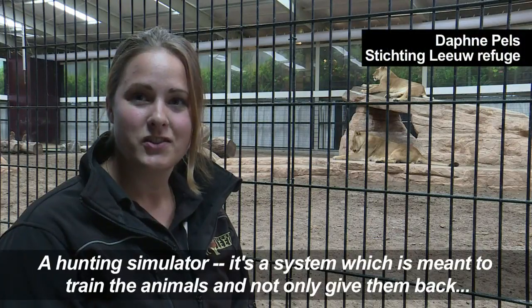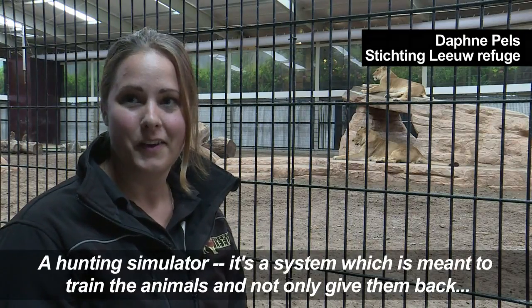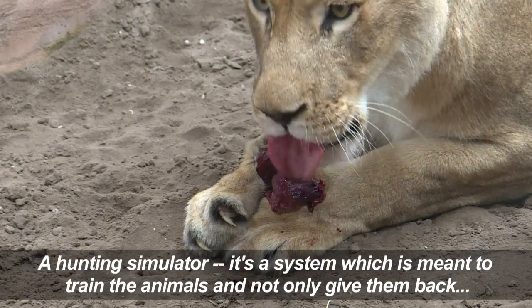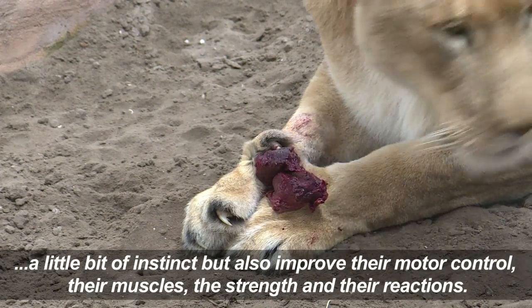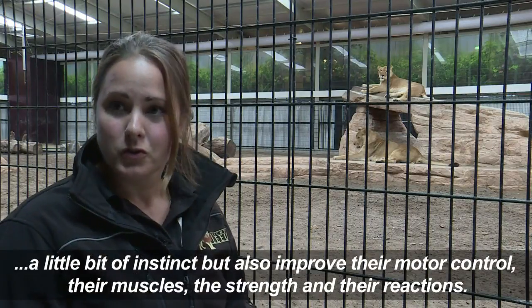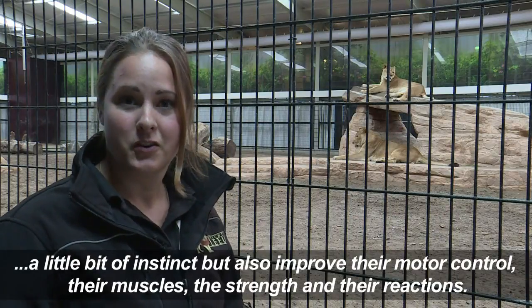A hunting simulator is a system which is meant to train the animals and not only give them back a little bit of instinct, but also improve their motor control, their muscle, the strength, and their reaction.